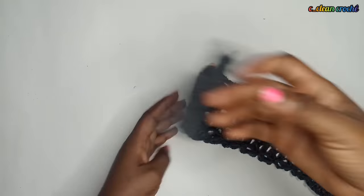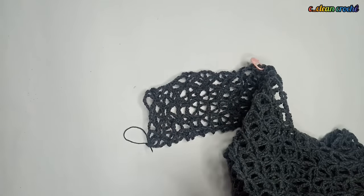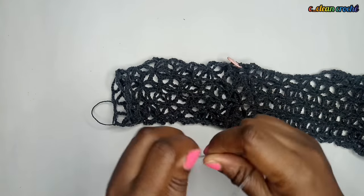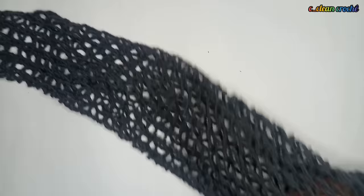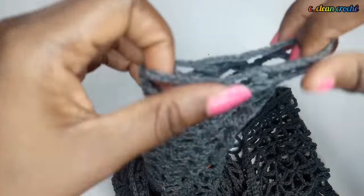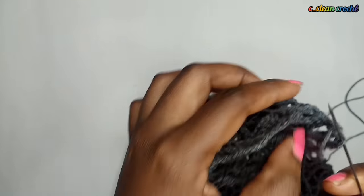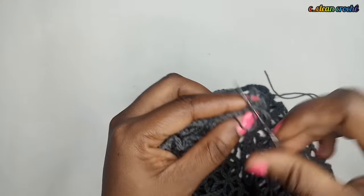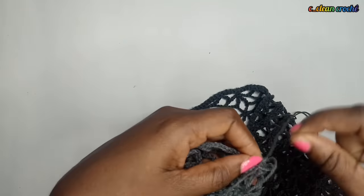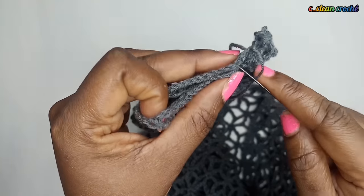This is what we have - this is the measurement from our foot. Now fix the ends with thread and needle on the inside so the stitches won't show from the outside. Join them together with your thread and needle on the inside. When done, do the same for the other side. Go round and round, and when done, fix it with your needle and you're good to go.